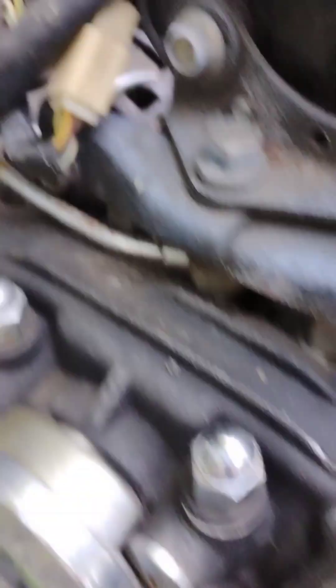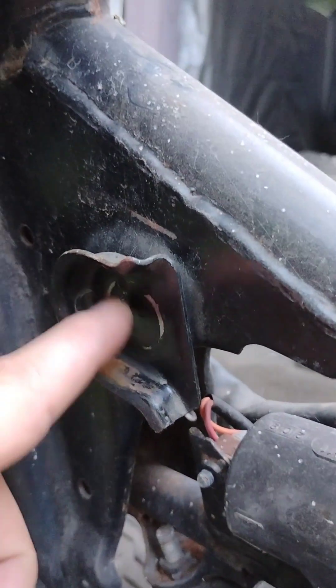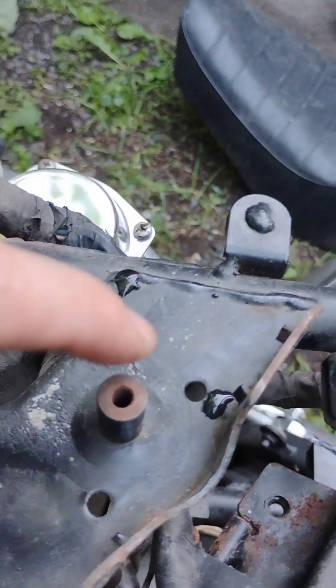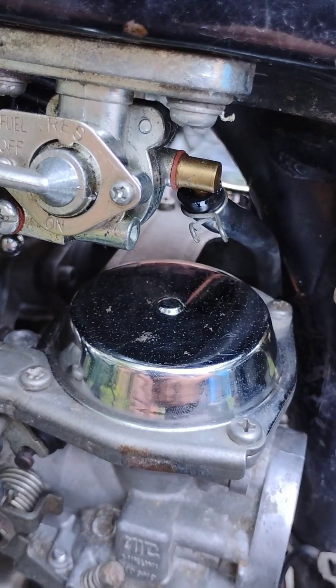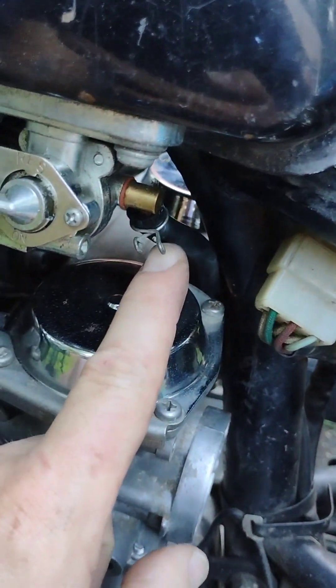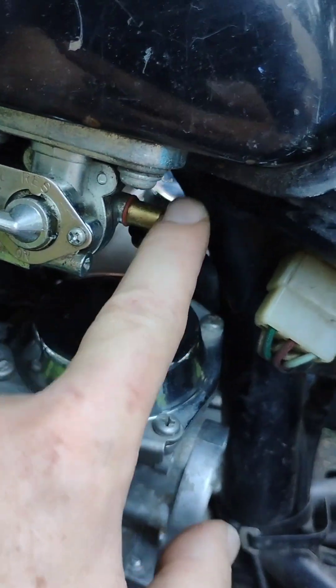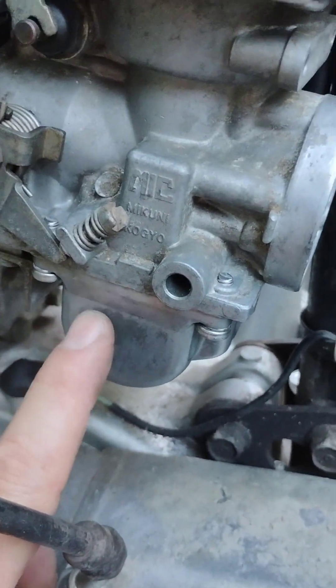Next, we're going to grab this tank, bring it over here, and make sure that the rubber grommets in the tank sit right in here on each side and that the back of the tank sits right here so we can put that bolt back in. Lastly, make sure you've got that hose line and clamp on there real good so all the gas will flow right down here into these float bowls.